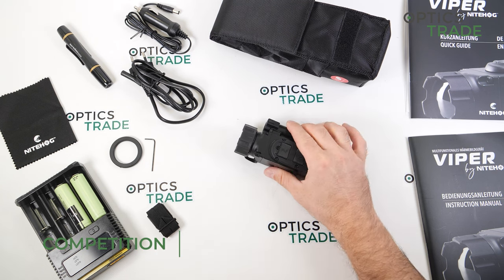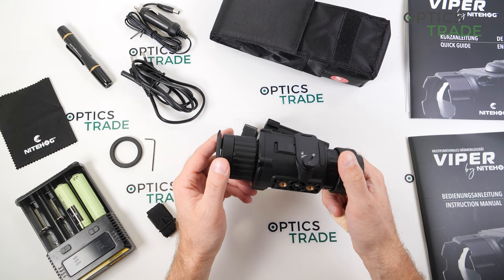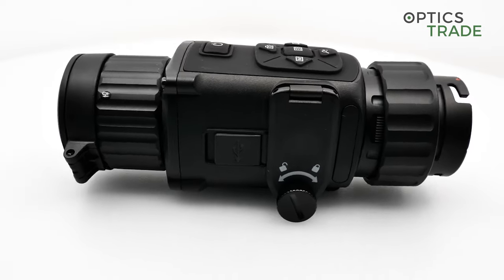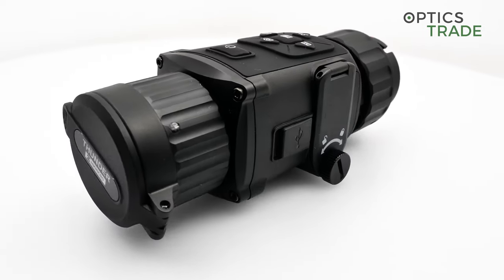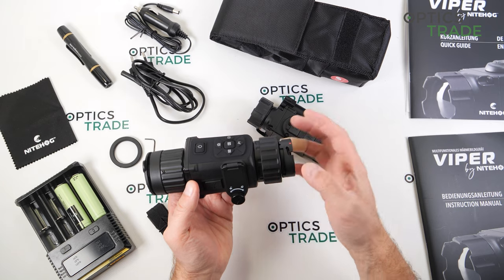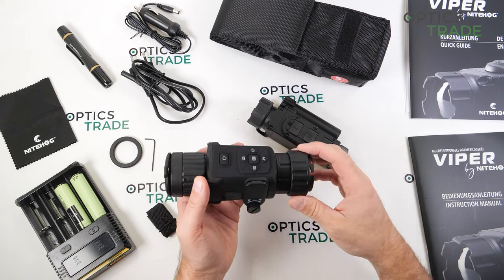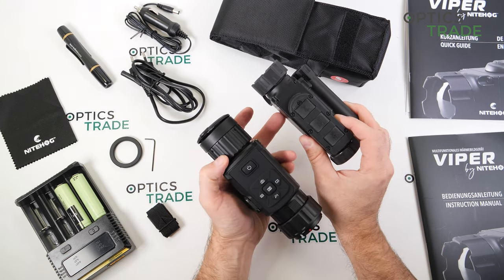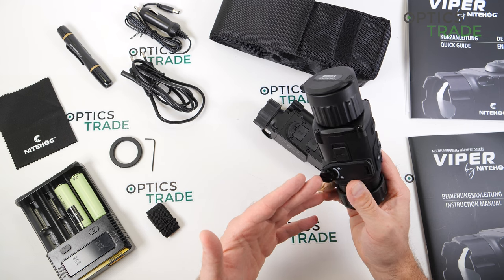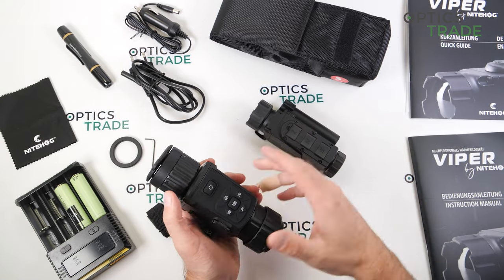For competition: the HikMicro Thunder 35 is a competitor, but someone looking for a high-quality compact EU-made solution won't really look at it. When you add all the reducing rings and adapter it becomes even bulkier than it already is — it's so much bigger and heavier. It's almost 1,000 euros cheaper, but it's a Chinese device, so the 'made in EU' factor that the Viper has still counts for something.